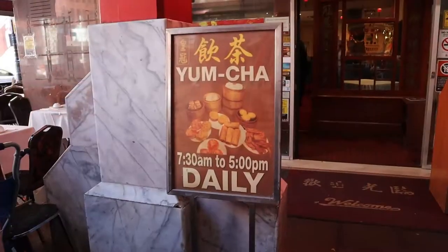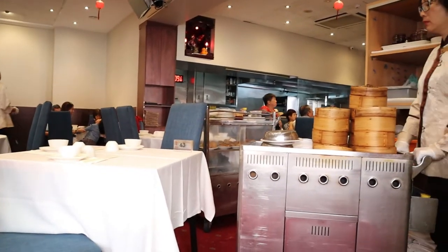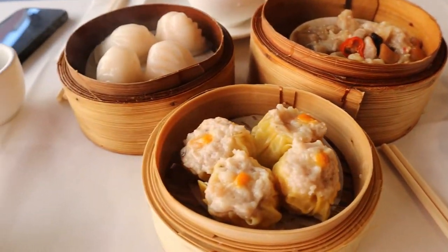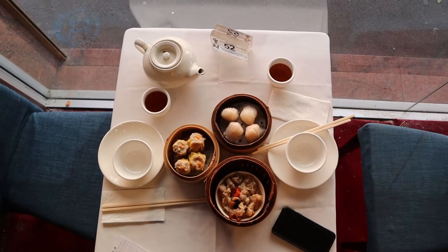Welcome to the wonderful world of Yamcha. Experience the environment and the interesting ways in which dim sum is made. Explore the tradition of this oriental brunch whilst drinking tea.